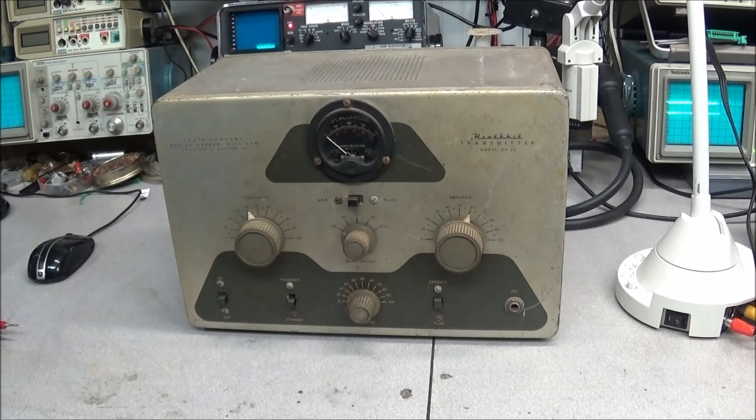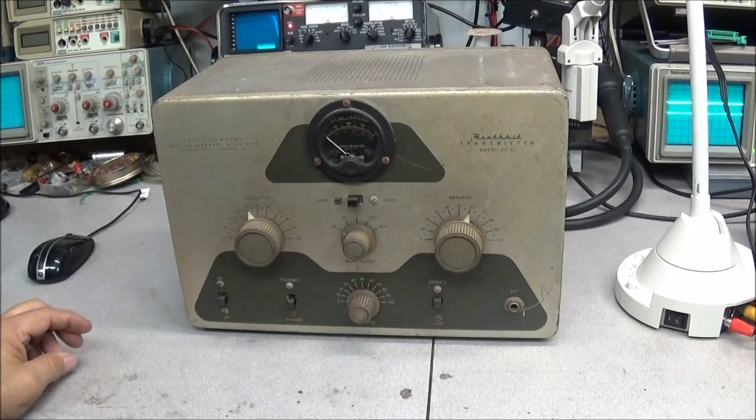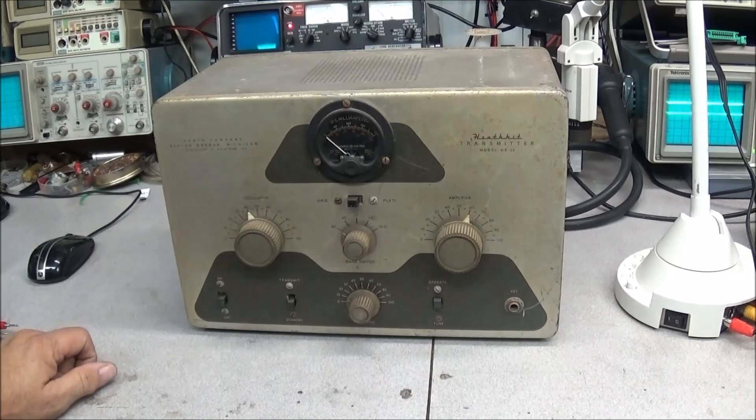Last year sometime, someone brought in a bunch of stuff and gave it to me, one of which was the Kenwood TS-520, a Heathkit power supply, and this DX-20.